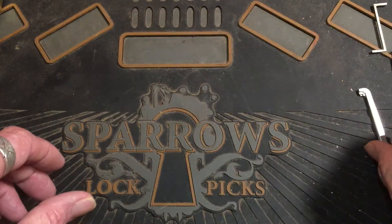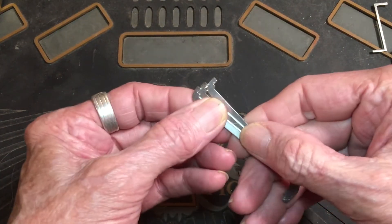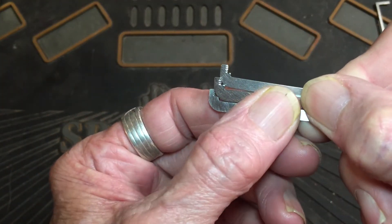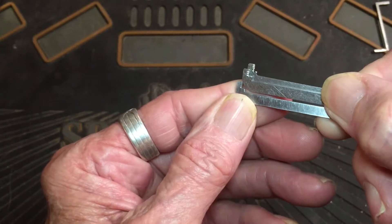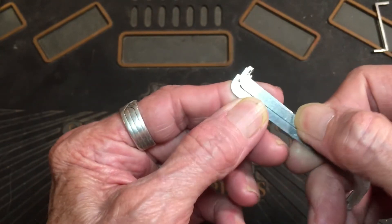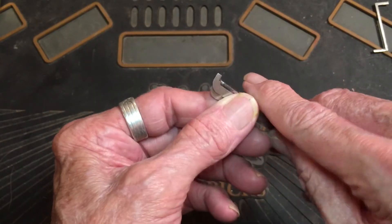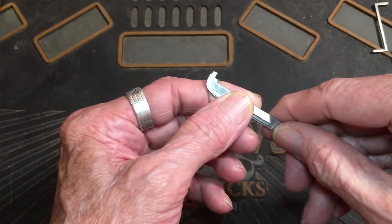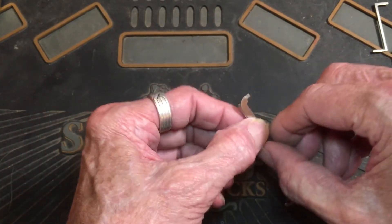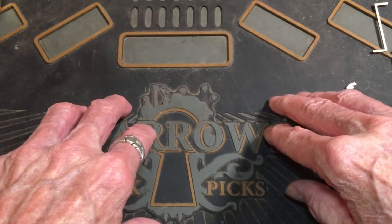Now, my question for you guys is, for any of you that watched my video where I modified these tension wrenches with that edge cut — in one of your comments on one of my videos, if you've done this, tell me whether you liked it, didn't like it, it worked for you, it didn't work for you. I'd really like some feedback and see what you think, and I would really appreciate it.